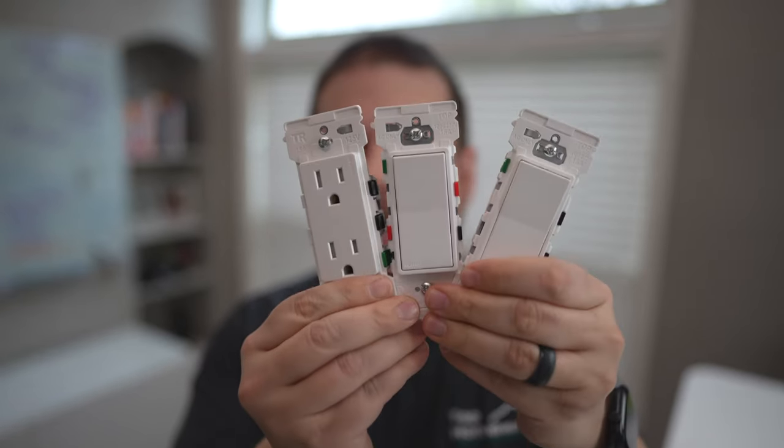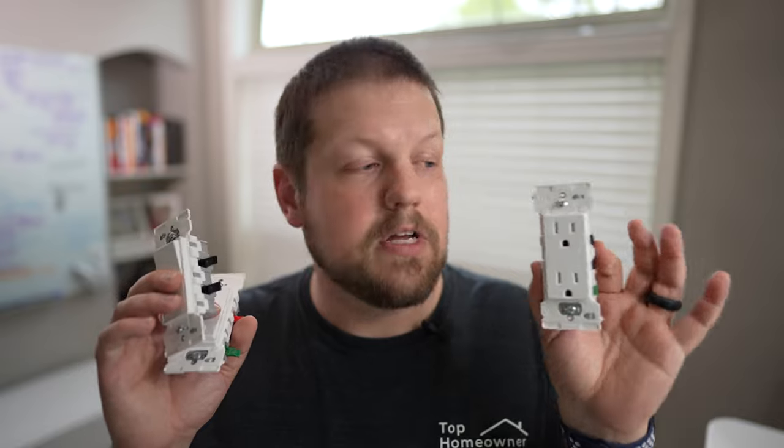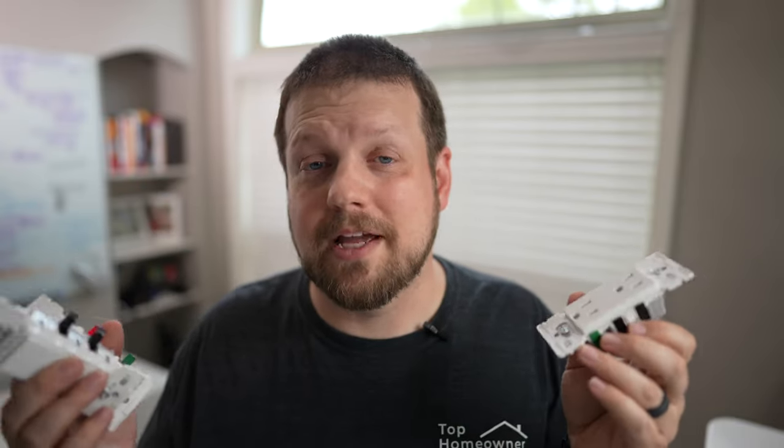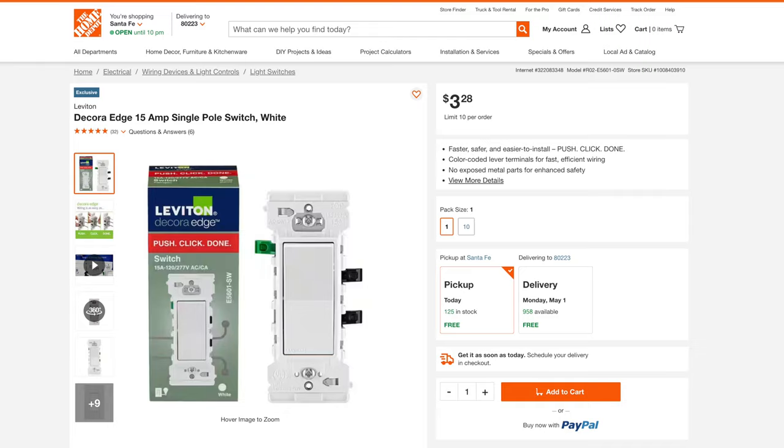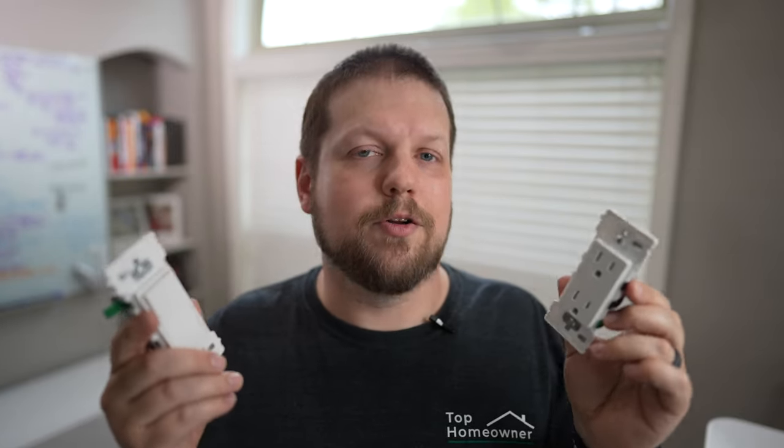Now let's talk about the downsides. At the time of this recording, these are only available in a single-pole light switch version, a three-way light switch version, and a standard 15-amp duplex receptacle. If you're working on anything other than those, you'll have to go with the traditional style. Another potential downside is that I've only been able to find these on Home Depot's website — not even in the store — so they are very limited right now. I'm assuming they'll expand who carries these and the types of solutions available, as this is very new to the market.